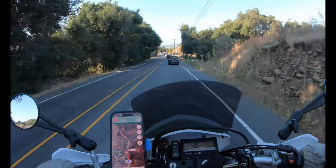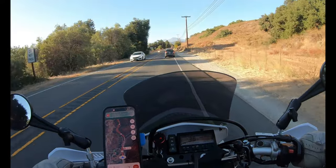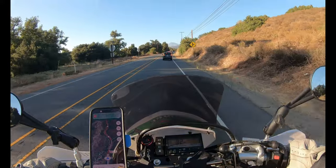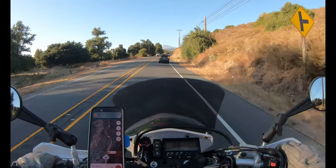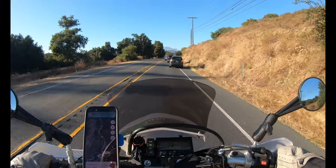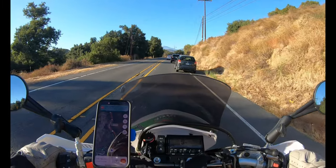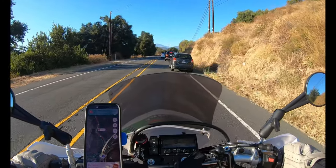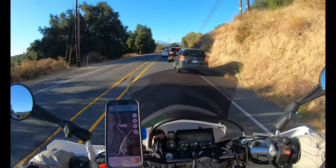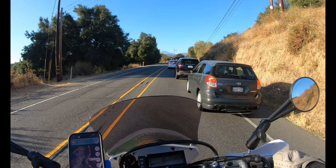The Himalayan has pretty much turned into what I guess you could call a boutique bike. I'm not really interested in taking it into too much difficult terrain anymore — it's just heavy, it's a lot of work if you want to go where I want to go. It's a great bike on gravel roads and mild stuff, but single track stuff, it can get to be a handful.